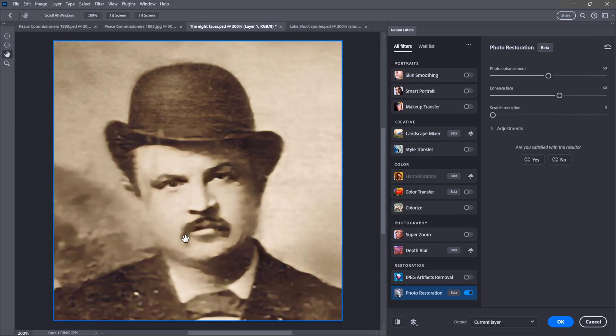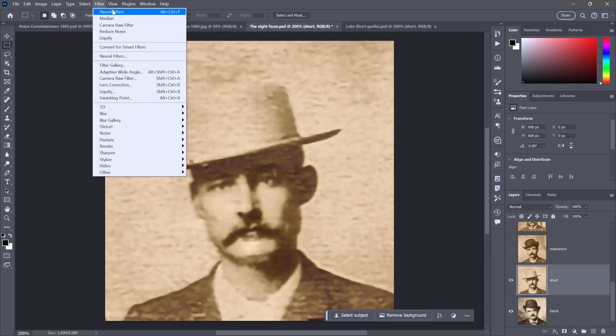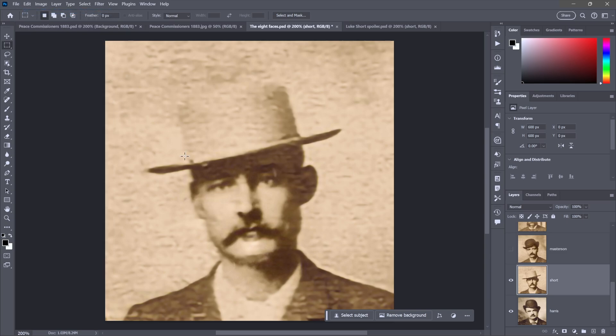Clicking OK to accept the change, I'll switch to Luke Short. I'll reapply the filter by choosing the first command at the top of the Filter menu. It applies but we didn't see any difference. Under the Edit menu we can see 'Undo Neural Filters,' which confirms it ran but made no change. To see what's really happening, press the Alt key (Option on Mac) and choose Neural Filters from the top of the Filter menu — that forces the dialog to display with photo restoration set to the same values: photo enhancement 50, enhance face 60. After the progress bar, we see the failure notification again.